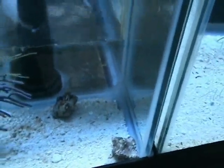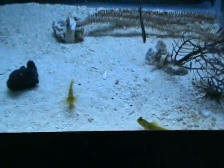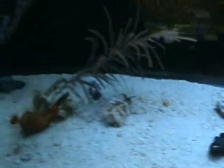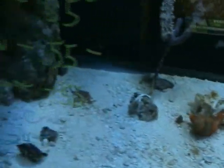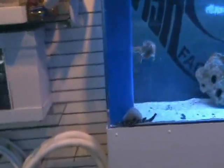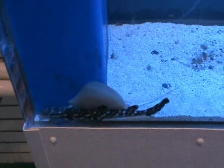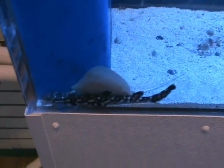Over here we've got electric orange and electric blue hermit crabs — good size, shells about an inch and a half. Yellow watchman gobies hanging out — another good nano fish. Also got a real nice marble cat shark hanging out with the stingrays, about a foot or a little more right now.